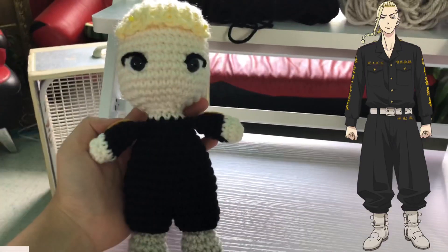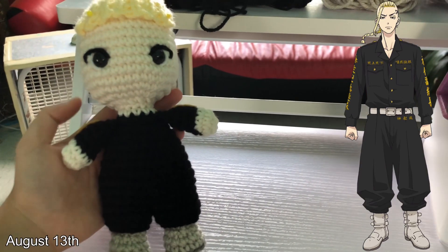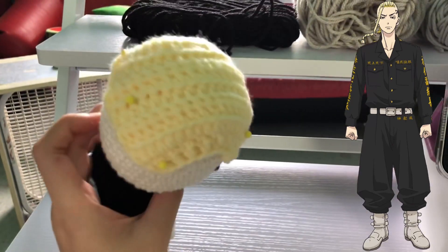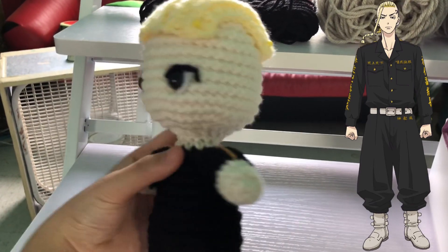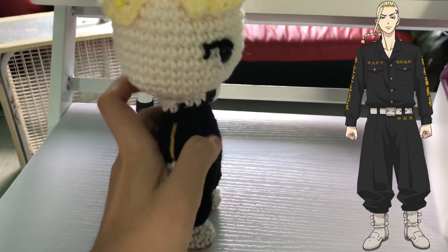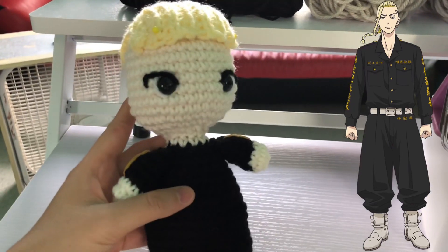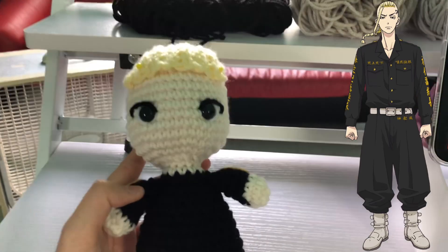Hi guys, welcome back to another update. This is what Draken looks like so far — I added on his hair cap. His hair is going to be pretty easy and simple. The hair cap looks a bit different than normal because I had to shape it to only cover the top part of his head. He has some kanji written in gold, so I sewed on a line for that detail. Here's what the side of his head looks like — this is what we've got so far, and now we're going to finish up his outfit.